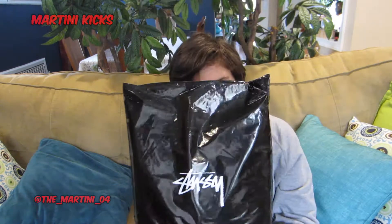What's up guys, Mario Martini Kicks here, and today I've got another unboxing for you guys. This is actually going to be a clothing unboxing from one of my favorite brands — probably my favorite brand, like hype aside, my favorite brand, Stussy.